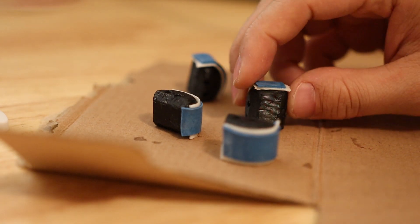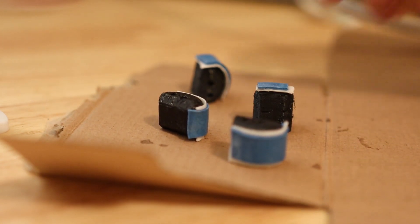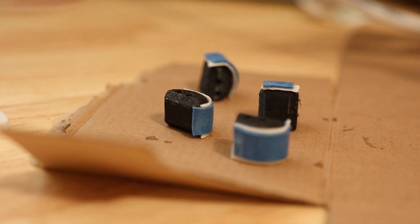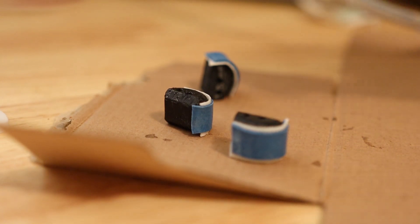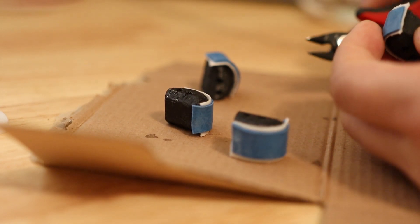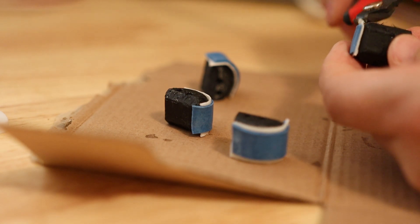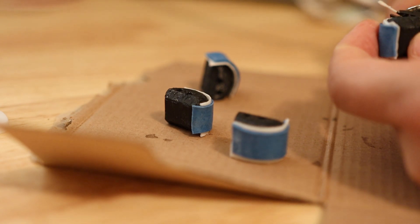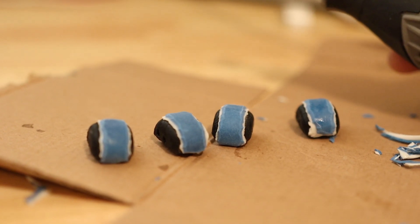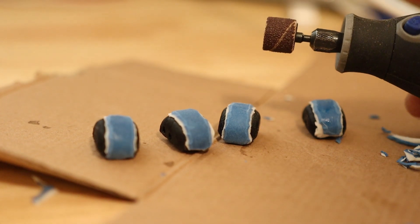Now I'm going to trim off the excess around all the corners. The easiest way for these bonded joints to fail is being peeled back — just like when you take a sticker off and peel it from the corner. So I'm going to trim off all of this excess on the edges. Now that I've got them mostly trimmed up, I'm going to finish up the job with a Dremel.